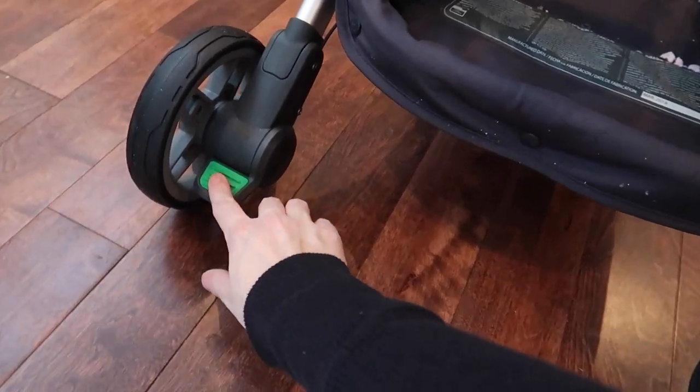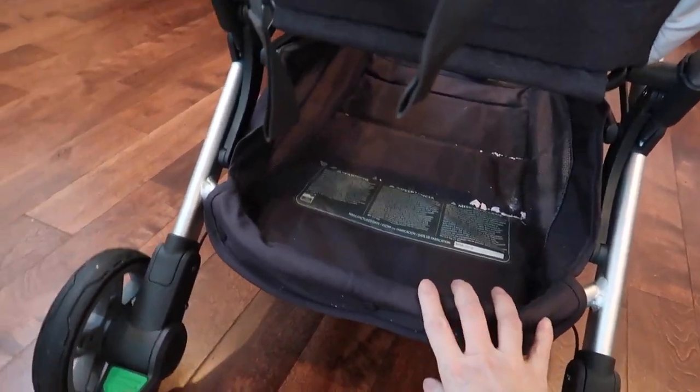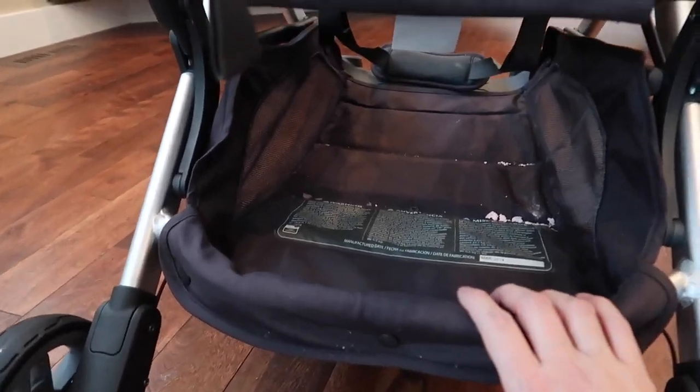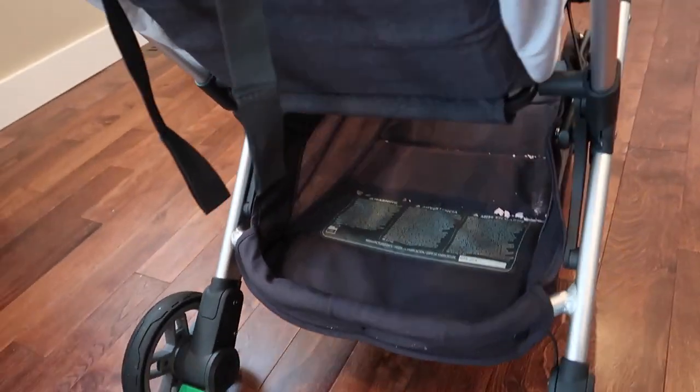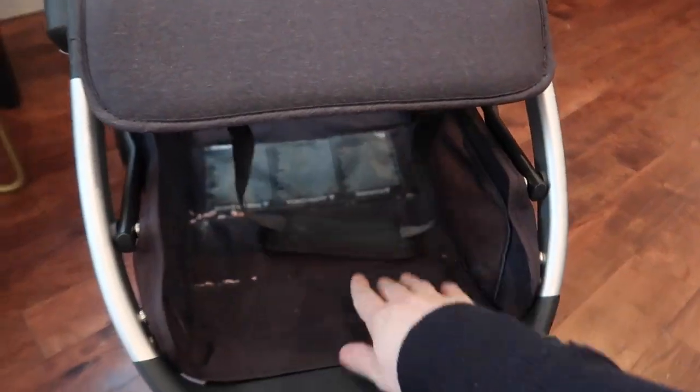The brake system is sandal-friendly, so you don't have to hurt the top of your feet — you can just quickly press to go and press the brake when you need to. The storage basket has a 20-pound capacity, is quite large, and you get access from both the front and back.